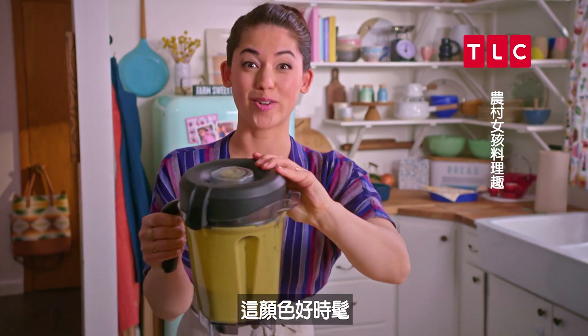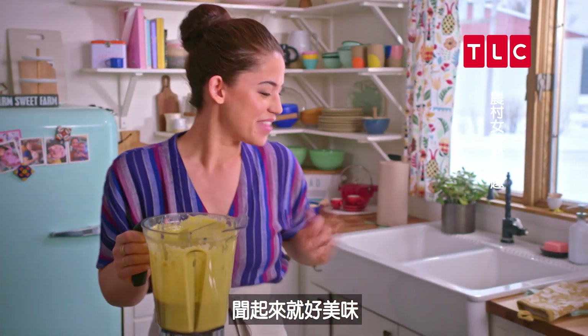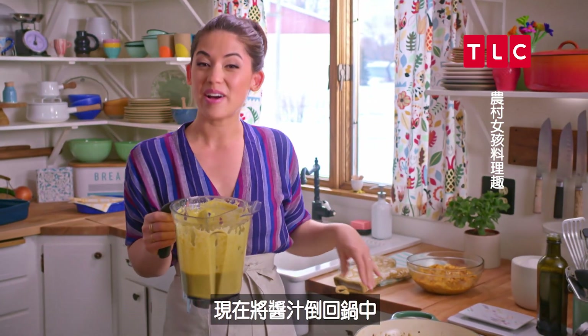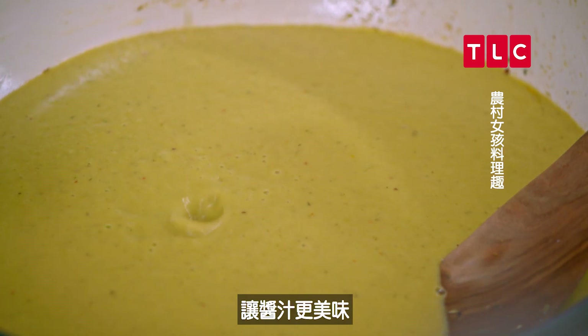This color is groovy — oh, it smells delicious! I'm gonna pour it back into my pan now. I want to simmer it for a few minutes to allow all the flavors to meld together and just get better.